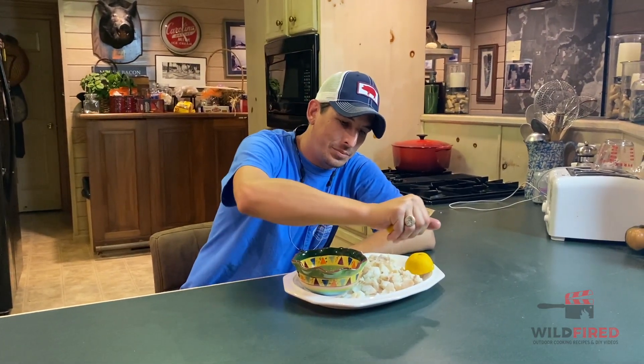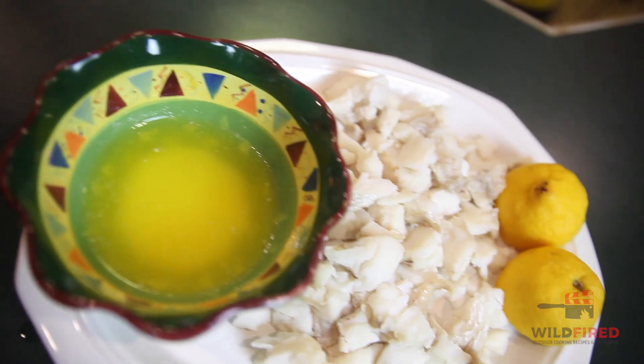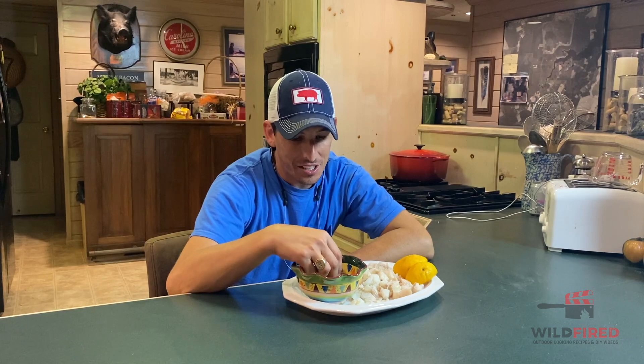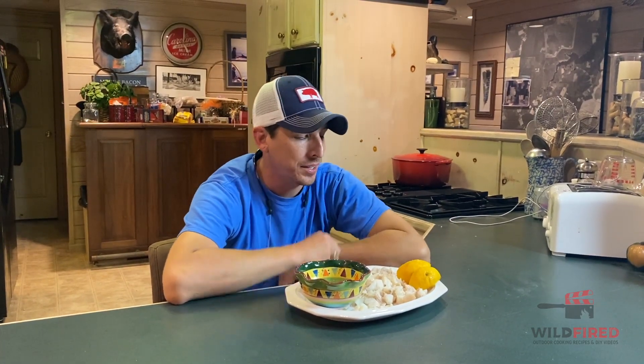We're just gonna give it a little lemon squeeze. And by the way, this really doesn't taste like cod — it tastes like lobster. How do I know this? Because I've already done this recipe three or four times, and I tasted it a little while ago. It's actually pretty good. I love lobster, though I'm not gonna eat this on a regular basis.